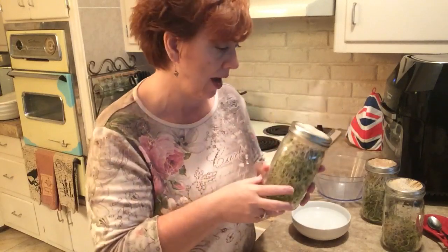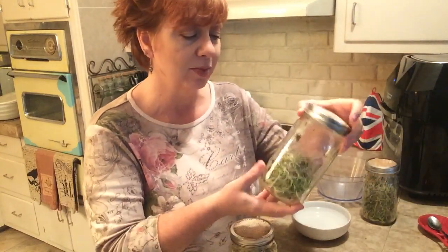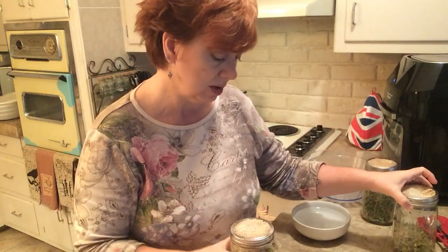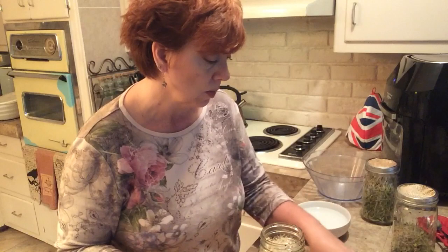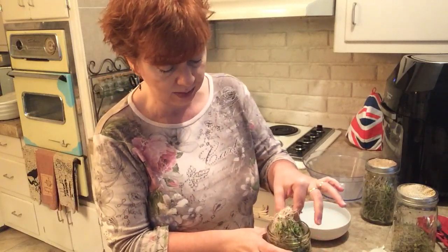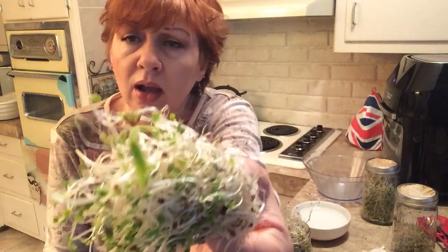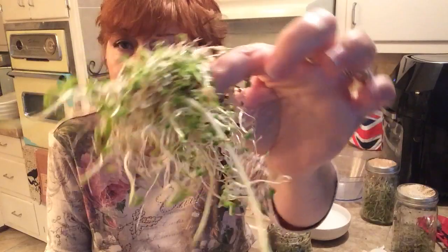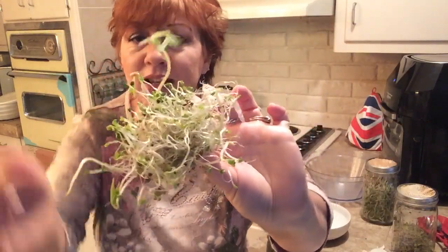Then I started the next batch, which is this one. With this batch I'm doing it differently — you can see the jar is half full. What I've been doing is just pulling out what I need for my meal or sandwich, then washing them really well. As I pull them out, you can see there are a lot of seeds in there, and those seeds are kind of hard on the teeth.